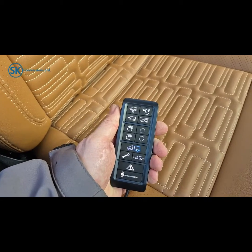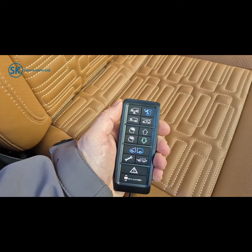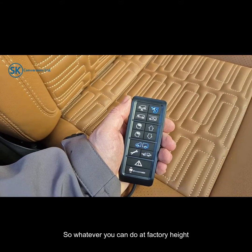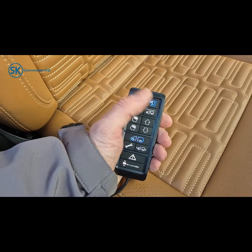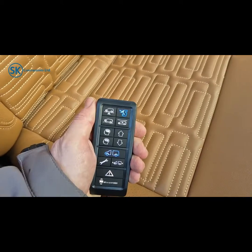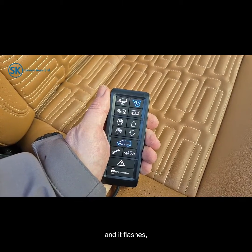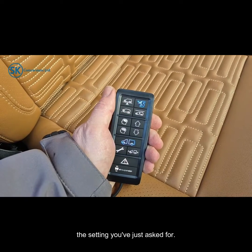Sport mode, much like the default mode, is a drivable height setting — by that I mean you can do road speeds with it. Whatever you can do at factory height setting you can do in sport setting. To know that the system is in sport setting, that light will be illuminated blue permanently once you press the button. When it flashes as soon as you press it, that's telling you that the system is adjusting itself to the setting you've just asked for.